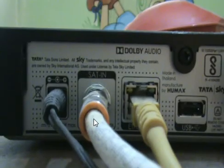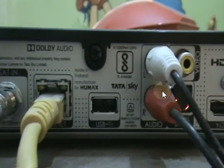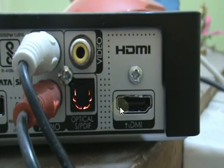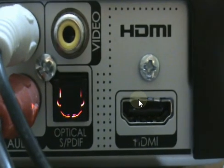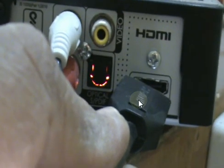Next, I'm going to connect the HDMI cable to the DVI-D to HDMI connector. The other end of the HDMI cable goes to the TataSky set-top box. The back side of the TataSky set-top box has the HDMI port. This HDMI port delivers both video as well as audio.